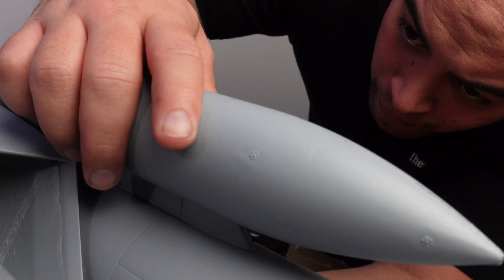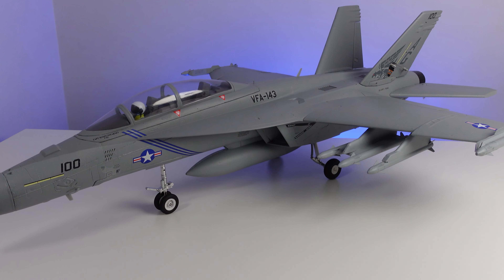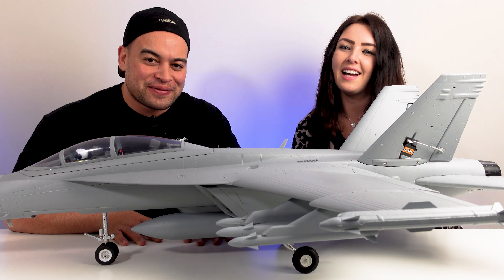In today's adventure we unbox, build and overview the FMS F18 70mm EDF Jet Version 2 that comes with Reflex flight stabilisation and safety features. Coming up.